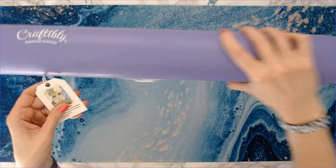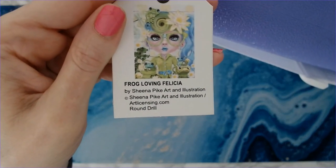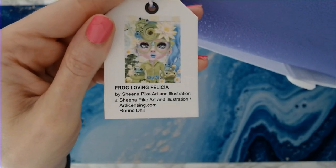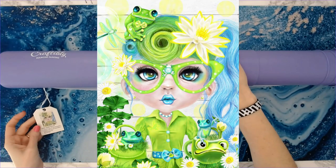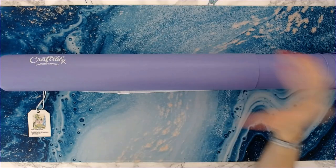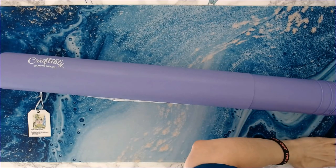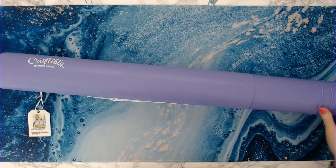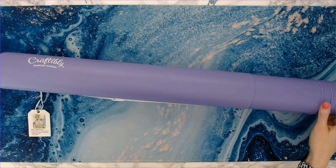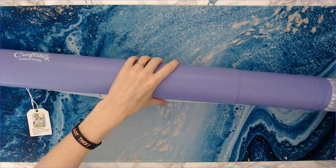This is Frog Loving Felicia. I absolutely adore Sheena Pike and love all of her kits. I saw this one and I was like, okay, it's the colors — the greens and the blues — and it's got the most adorable frogs. She's got adorable green glasses. Come on, y'all.